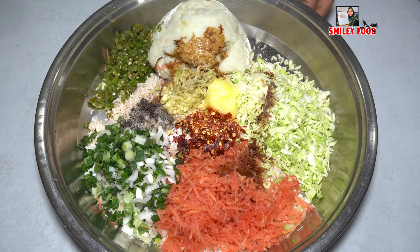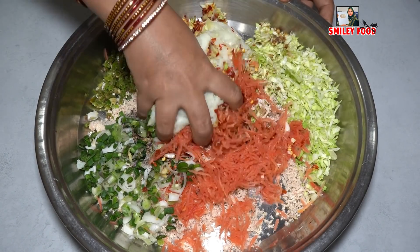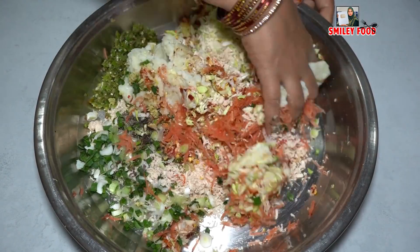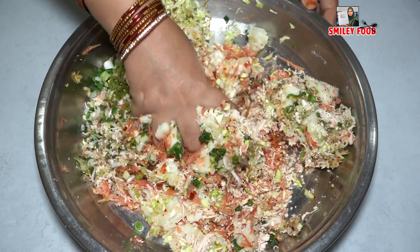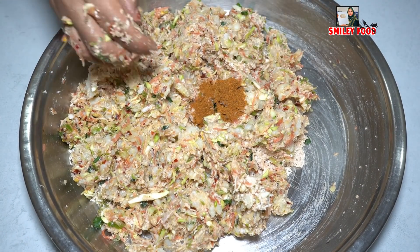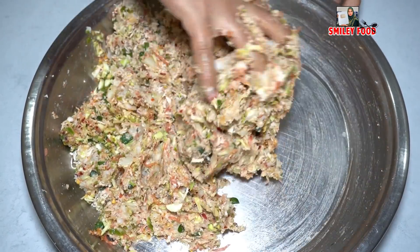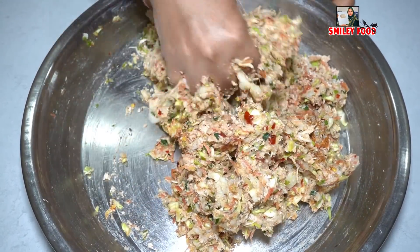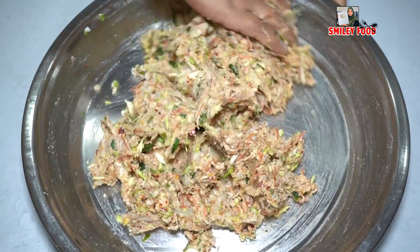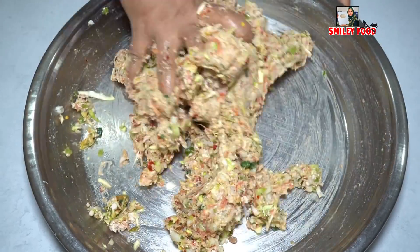Mix all the vegetables together. You can also cut beans and add them. Mix everything well. You can make noodles and add them too — it will be very tasty. Adding noodles will increase the volume of the filling. You can add whatever noodles you like.